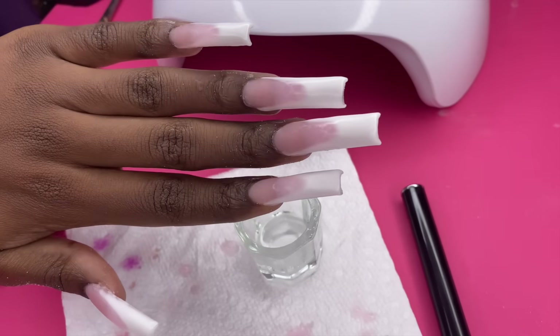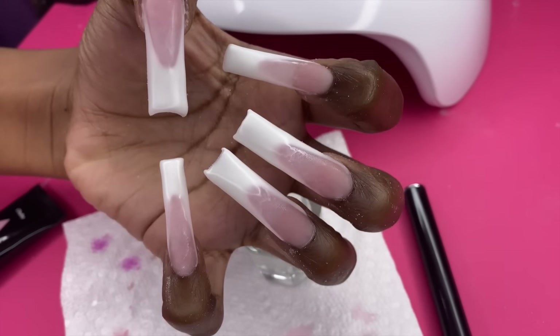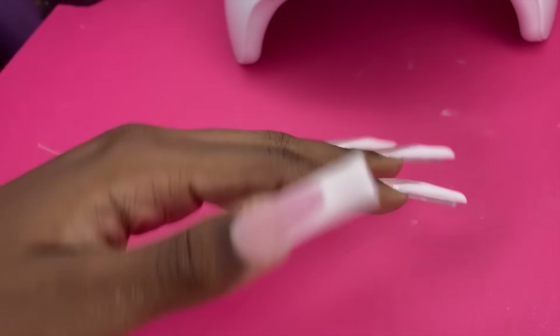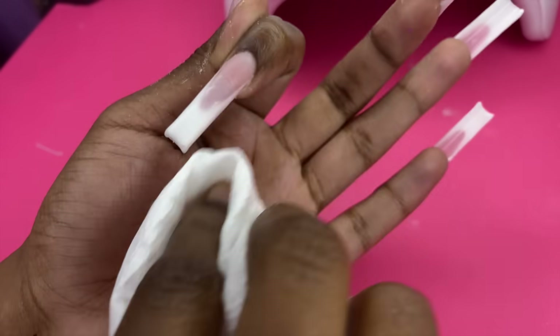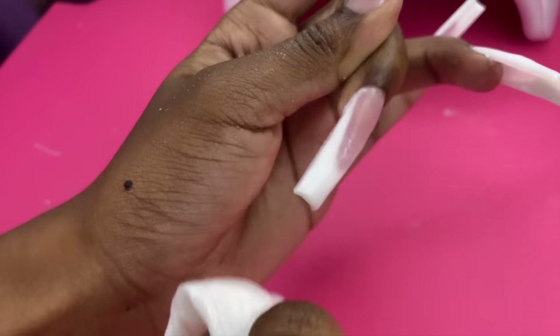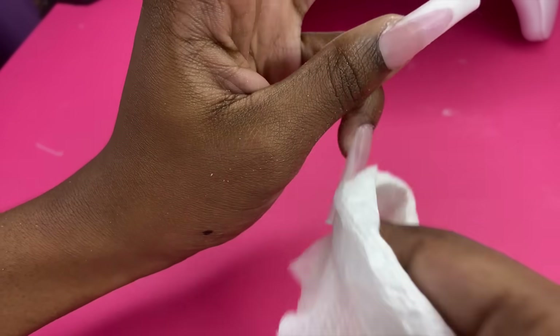Look at this — when I file it down it's going to be bomb, just wait. Before I start filing, I want to make sure that gummy surface isn't there, so I got some alcohol and I'm going to rub it on top of the poly gel to harden it up the way I need it to be. No more gummies.